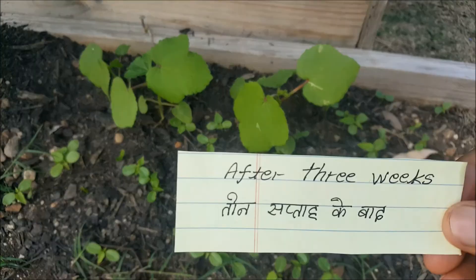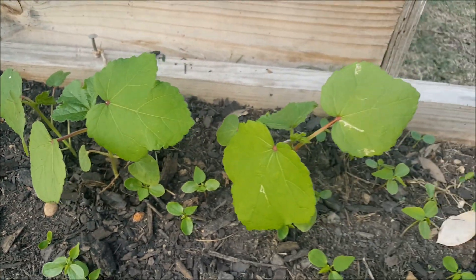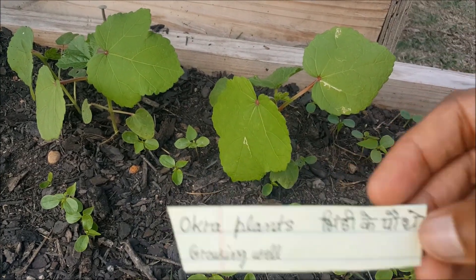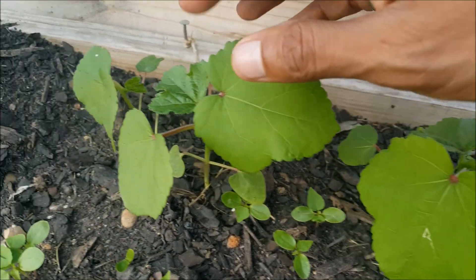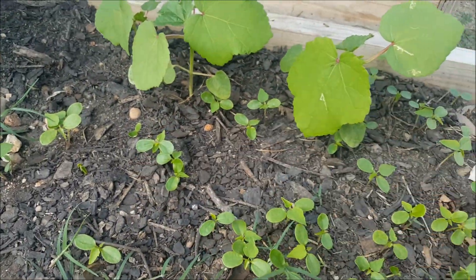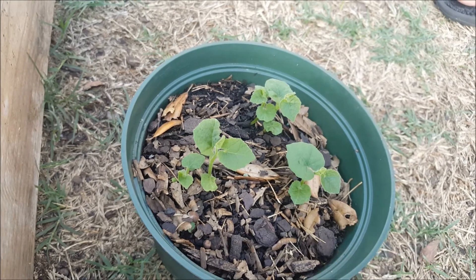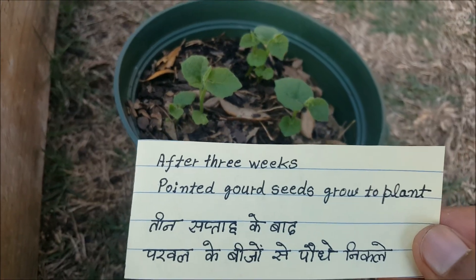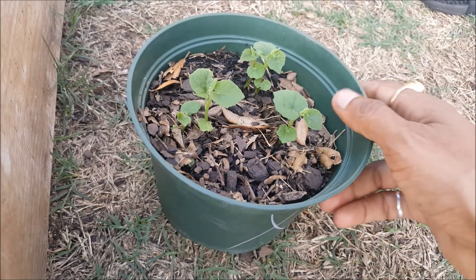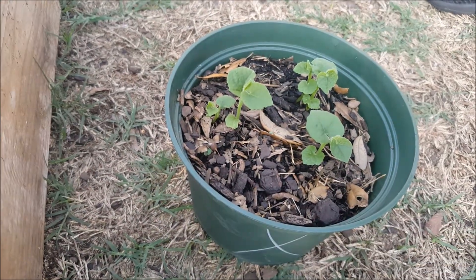This is after three weeks. You can see my okra plants are growing very well. These are the okra plants — growth is very nice, new leaves are coming. There's also something else growing here — we don't know what it is yet. At the same time, the pointed gourd seeds have started growing into plants after three weeks.